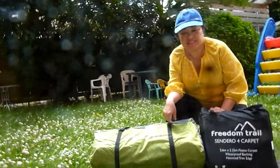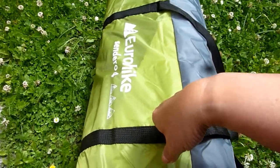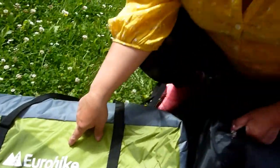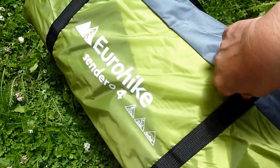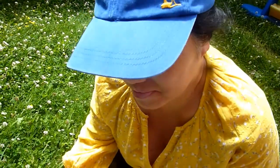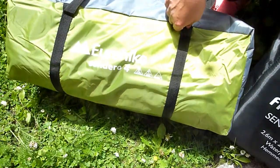Hi Elsie, what are you doing today? We bought the tent today. Where did we buy this from? Go Outdoors. How much was it? 77 pounds — we have a discount card. So you went and bought this and we're going to have to set it up.